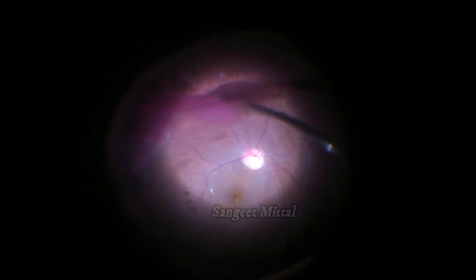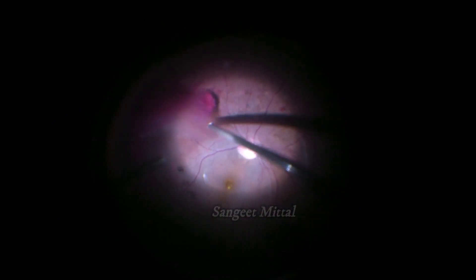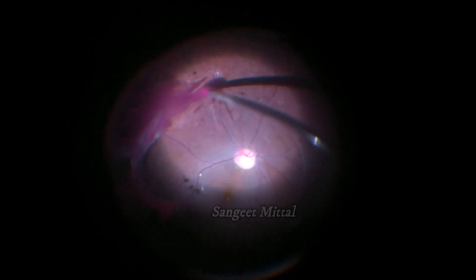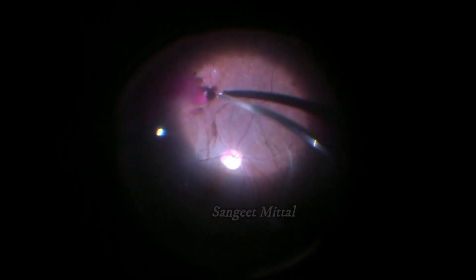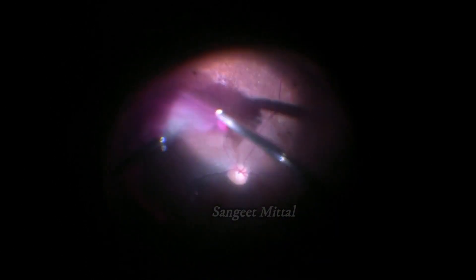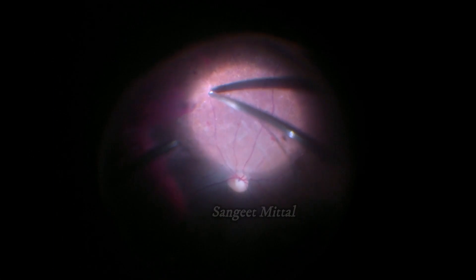Sometimes, while inducing PVD it is seen that vitreous is very adherent to underlying retina at some places. Forceful induction of PVD at these points may lead to retinal breaks. In this case of proliferative diabetic retinopathy, one such point of strong vitreous adhesion is seen.